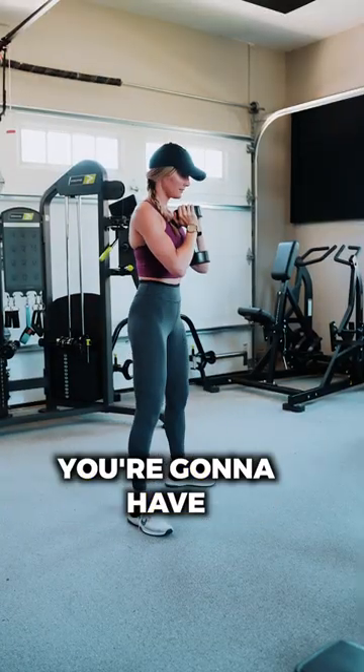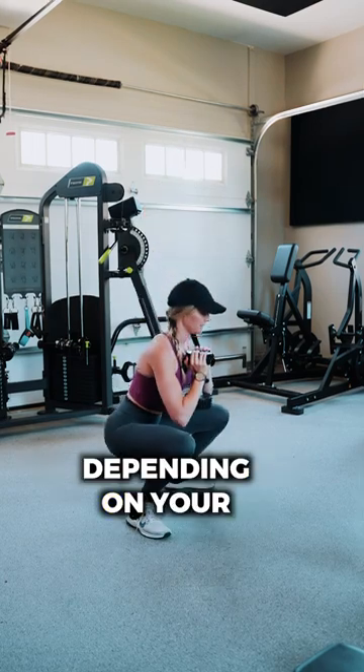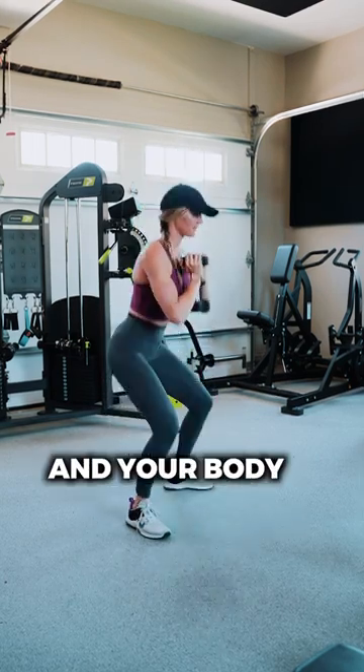When looking at the goblet squat, you're going to have some more knee flexion. You're going to get both quads and glutes, depending on your setup and your body anthropometrics.